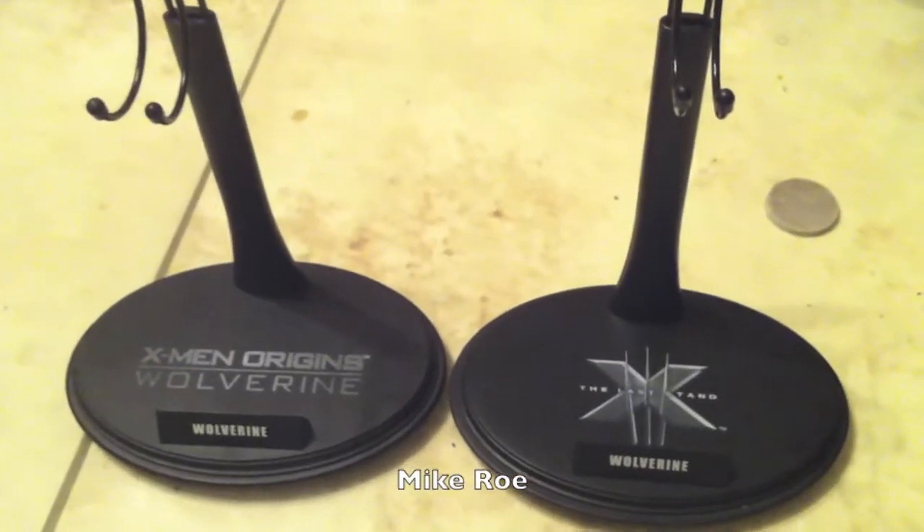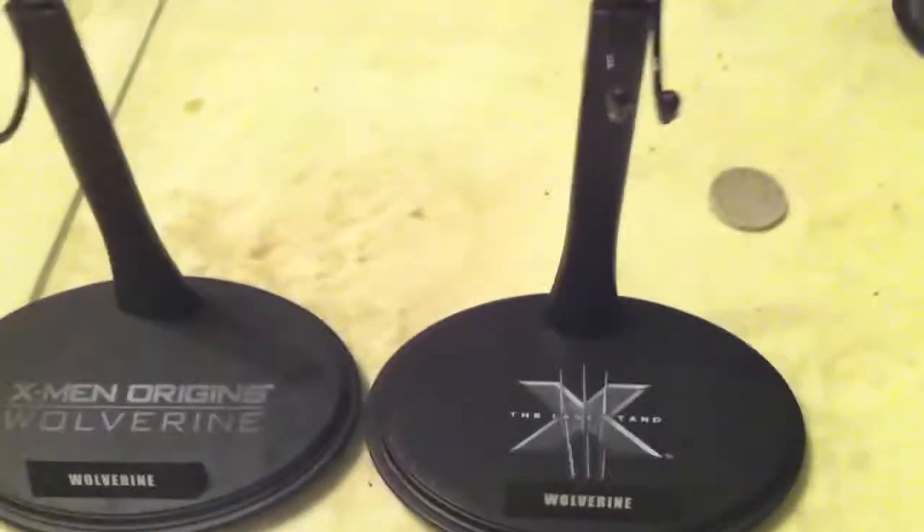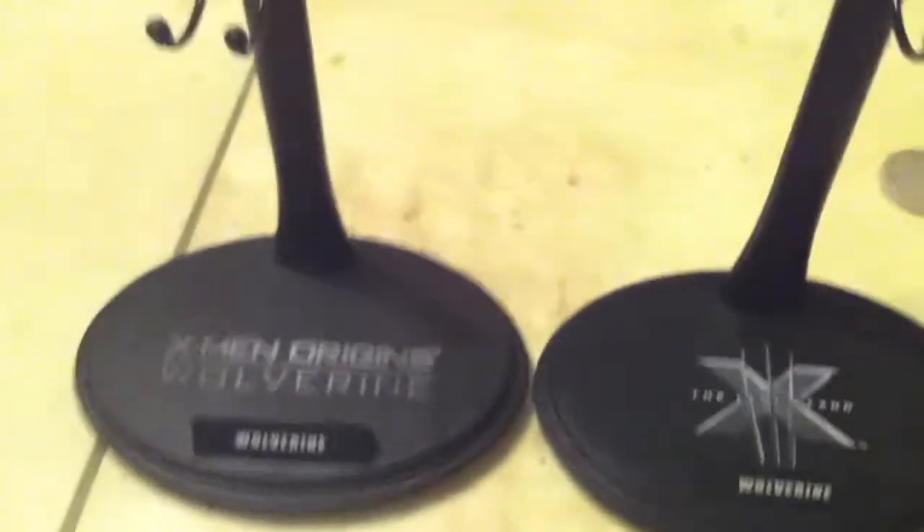Hey guys, Mike here, and this is comparing the Hot Toys X-Men Origins Wolverine stand original to the new X-Men Last Stand Wolverine stand.